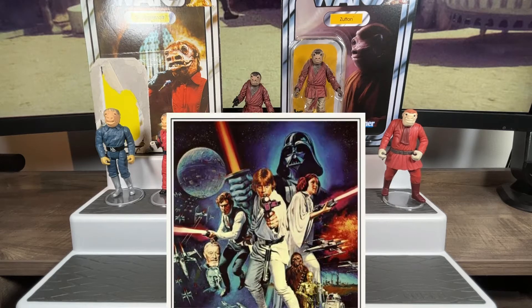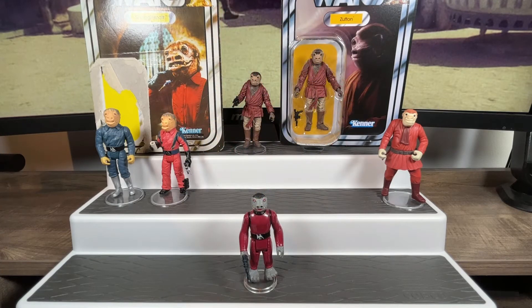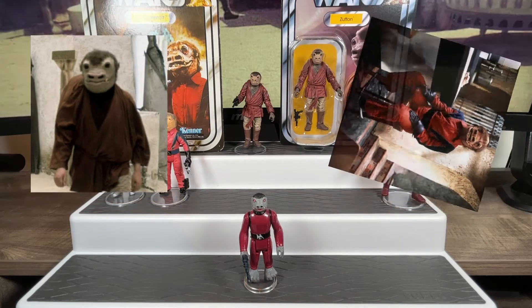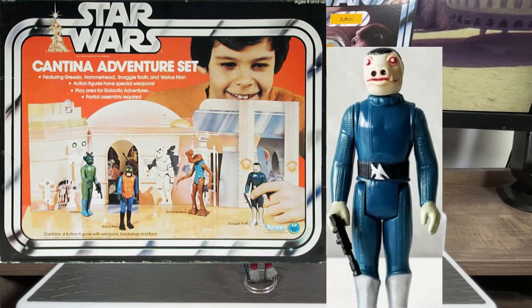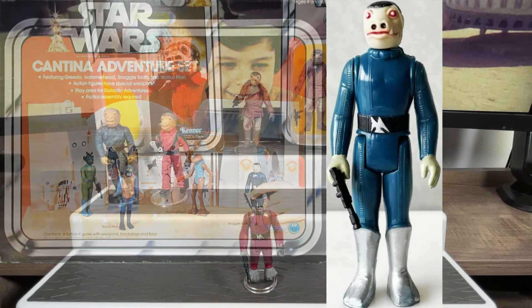In 1977, of course nobody was prepared for the unprecedented success of that movie and series, so we wouldn't get action figures right away — we'd have to wait for the following year. First we had the original figures released, and then Snaggletooth followed suit. He actually came out on a Sears exclusive Cantina Adventure Set in 1978, first as an exclusive figure — a tall blue alien figure. Not many people have this figure; it's a rare set because he was corrected later on.